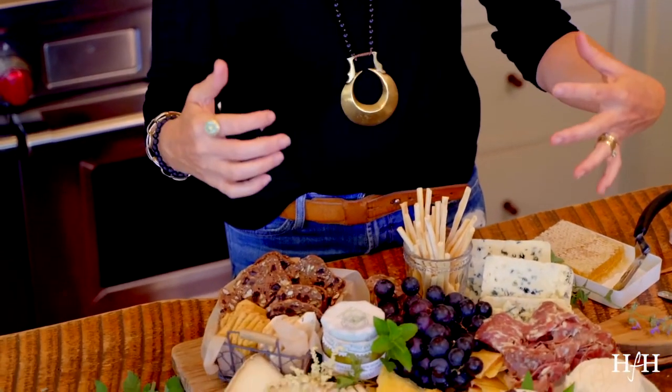The final thing I will tell you when you do a board: don't make it symmetrical. Make it look messy and full. You want it to look like there's going to be food left over when people leave. You don't want your crackers lined up, your meats lined up, your cheeses lined up. You want it to look like you're sitting down to have a feast.